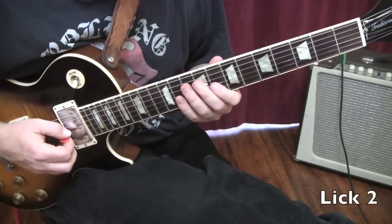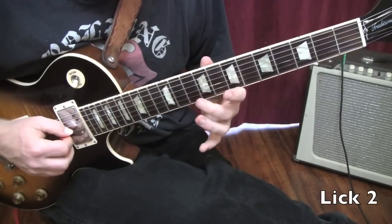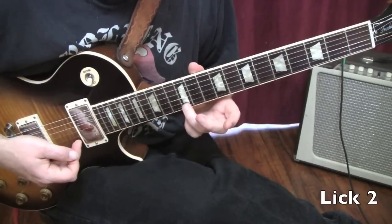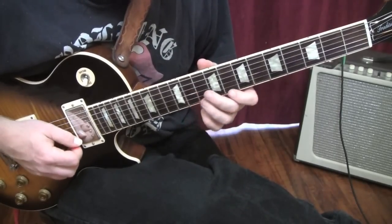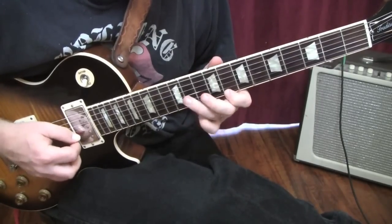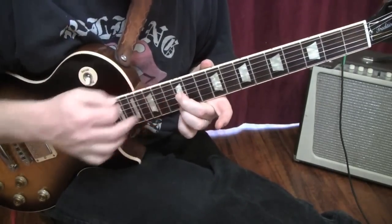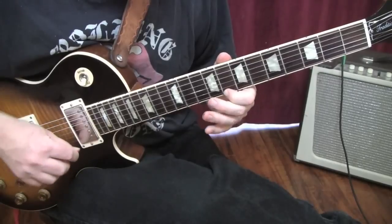Lick number two is basically a double stop using sixths. We're going to go from your second finger on the tenth fret of the G string, slide into the twelfth fret of the G string. Then with your third finger, you're going to hit the twelfth fret of the high E string and pluck it with your finger. Still letting this one ring out, back to the eighth fret, eleventh fret, eighth fret. And that would be lick number two.